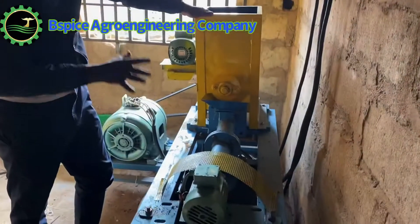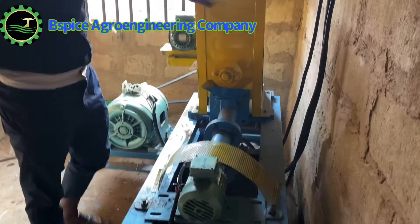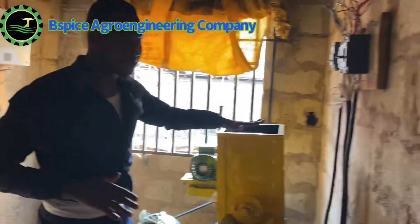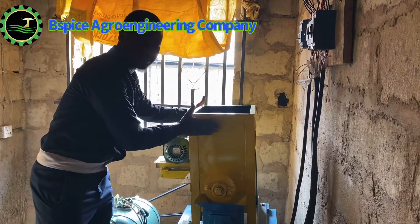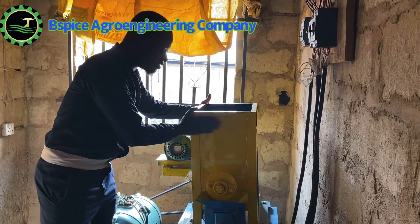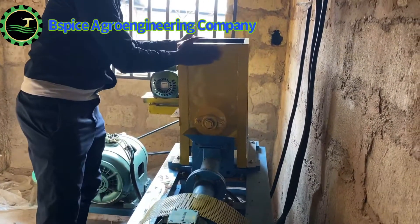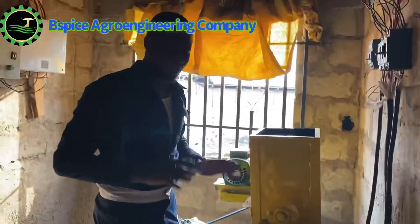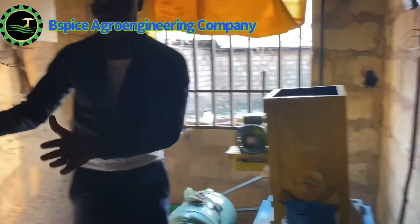This is a 100 kg capacity extruder machine — a self-loading extruder machine. This yellow bucket is the loading device. Together, we call it a self-loading extruder machine.